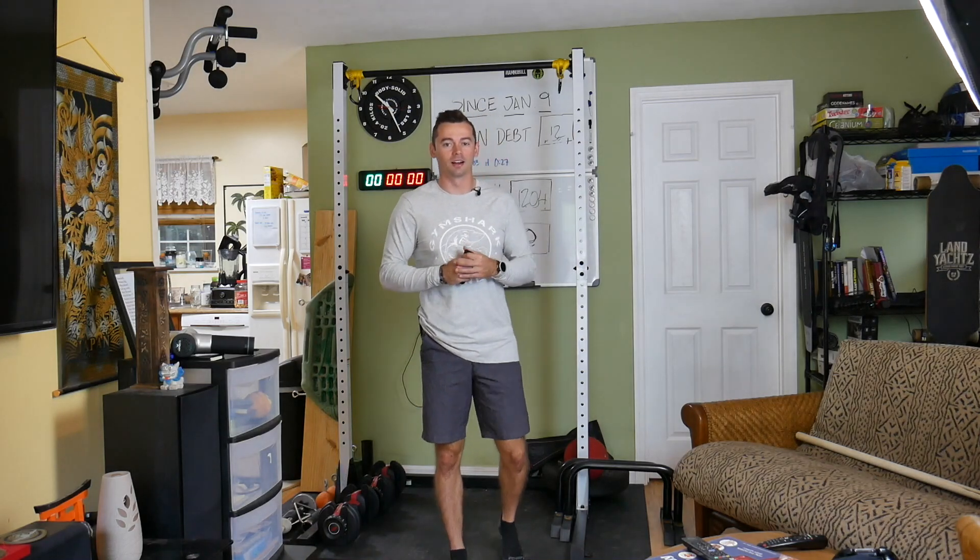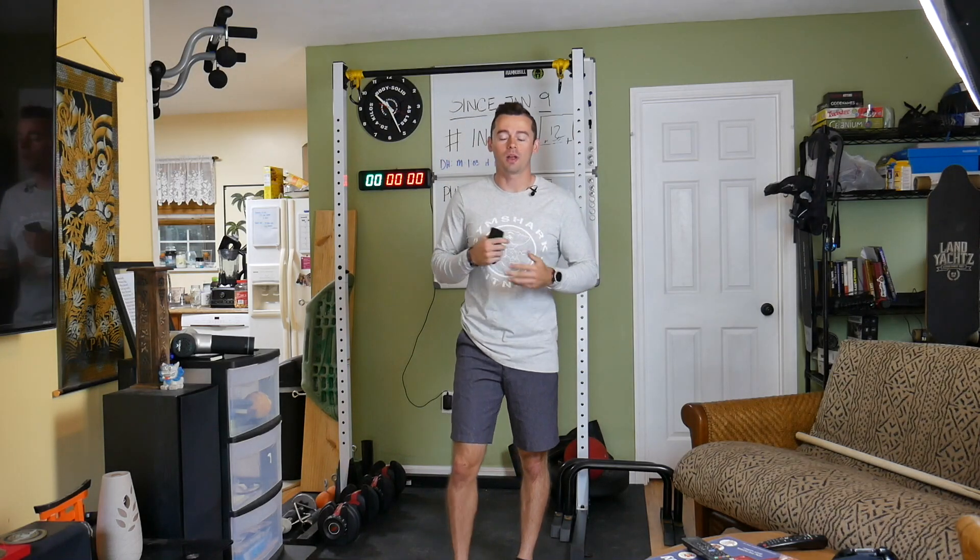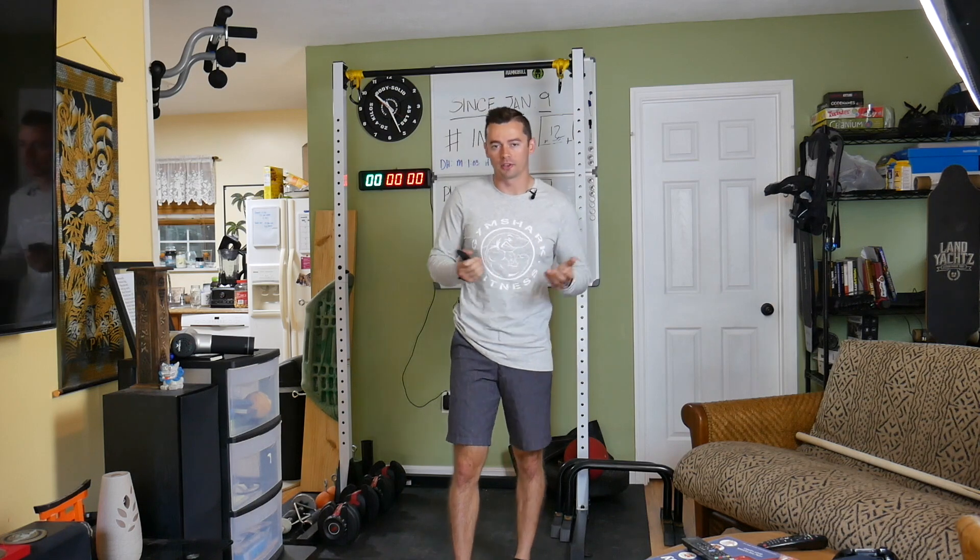Yo, what is up? Michael Eckert here. Today I got a sweet challenge for y'all, and I'm gonna hop right into it because I don't wanna waste your time.